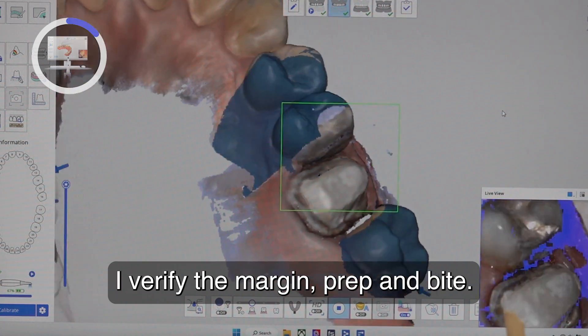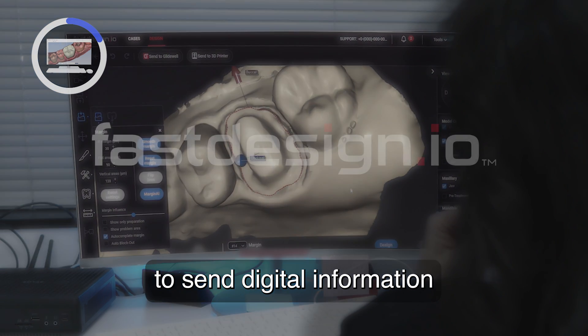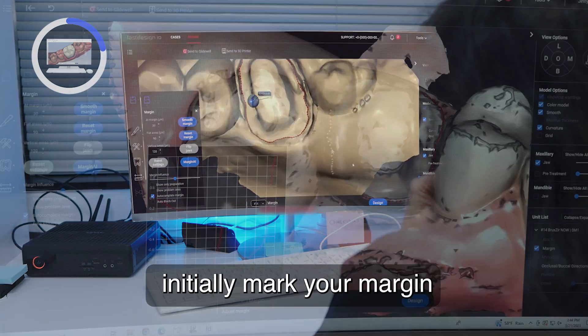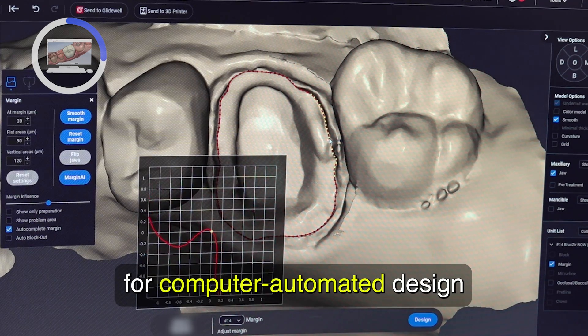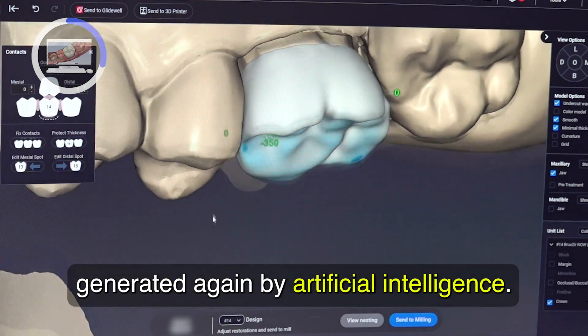When the scan is complete, I verify the margin, prep, and bite. The scanner is seamlessly paired to send digital information from the FastScan to the FastDesign software. Artificial Intelligence will initially mark your margin, and as soon as I recheck and confirm the margin, I click Design for computer-automated design generated again by Artificial Intelligence.